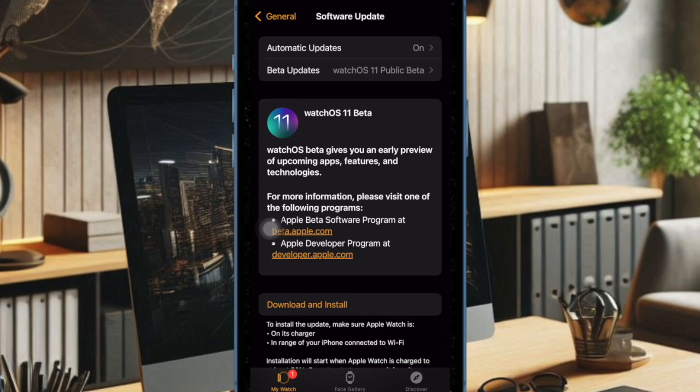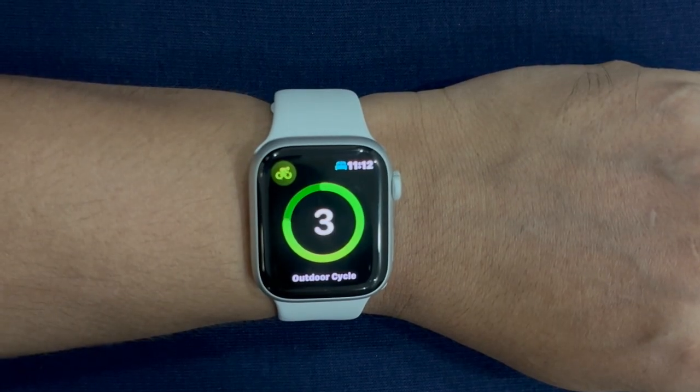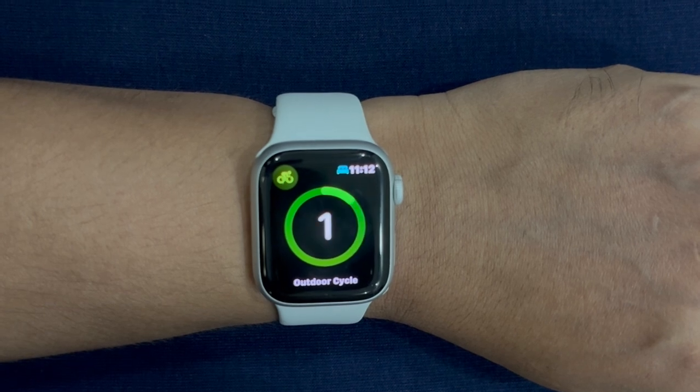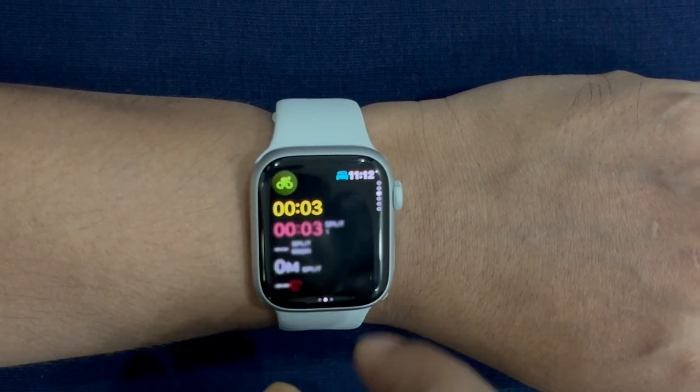You should now see the beta update on the screen. Tap on the Download and Install option and then agree to Apple's Licensing Terms and Conditions. Then allow the whole software update process to complete without any interference, and that's pretty much it.